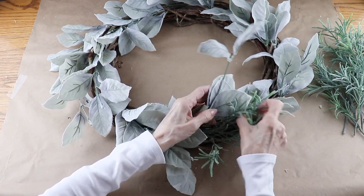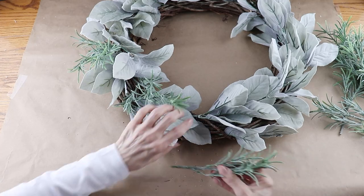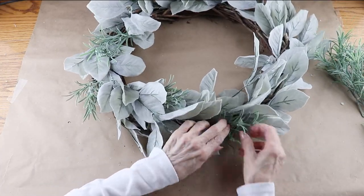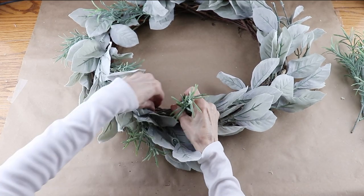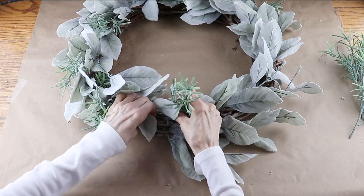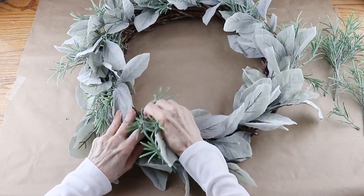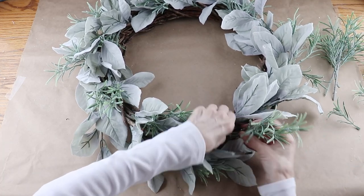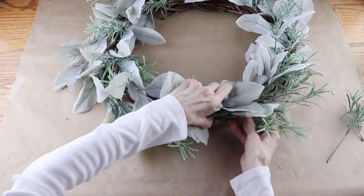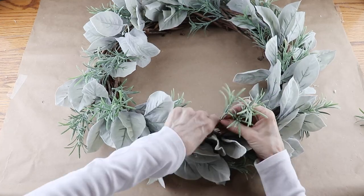I'm using these as a filler so I'm placing them in between all of the leaves. Once again, I'm tucking the stems down in between the grapevine wreath and pushing them as far down as I can. Because there were so many stems on the main bunches, I'm able to fill in most of the open spaces. Now that I'm done, I'm working my way around the wreath and intertwining the leaves and the greenery together.